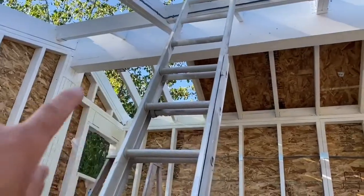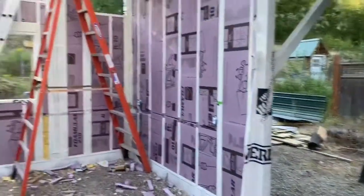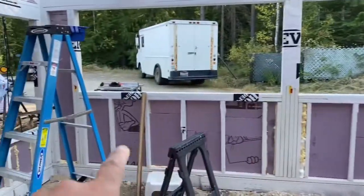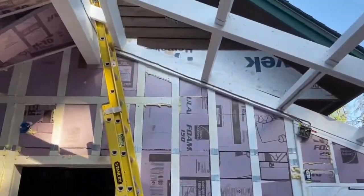There you can see the top before we get the polycarbonate in, completing that north side of the wall. We have the insulation in — I decided to go with XPS, the rigid foam, and that worked out pretty well. It's good stuff, very moisture resistant, and also a good R-value: R-5 per inch.